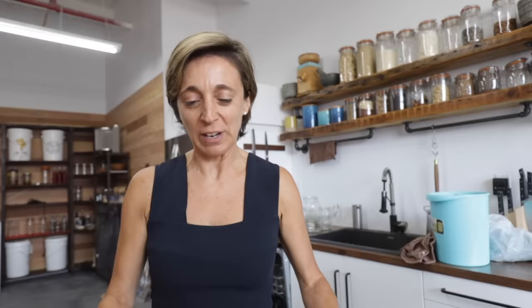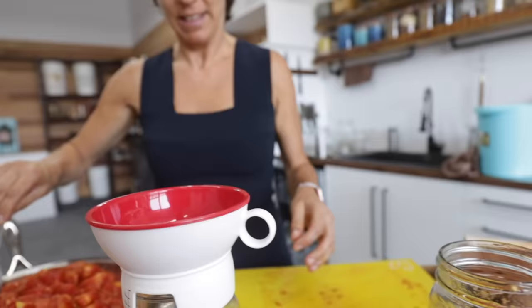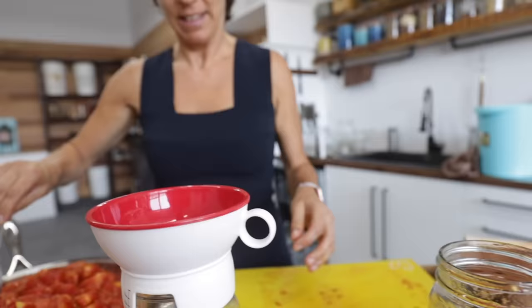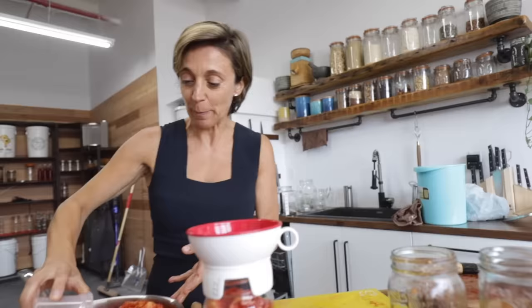Christina uses a flexible cutting board to pour the diced tomatoes into jars. She doesn't always have special tools to fill jars, but we also have a little funnel — about seven bucks on Amazon — which makes filling the jars much easier. It's a revolution for her. Link is in the description below.